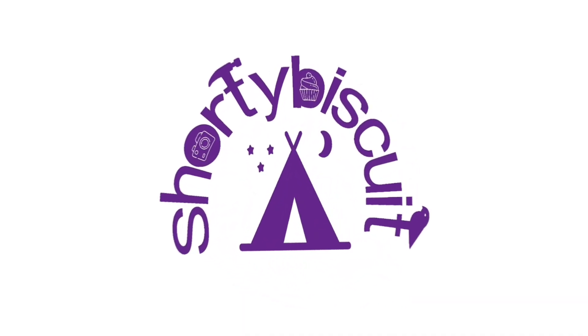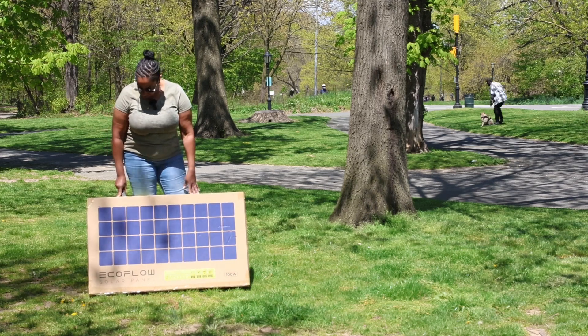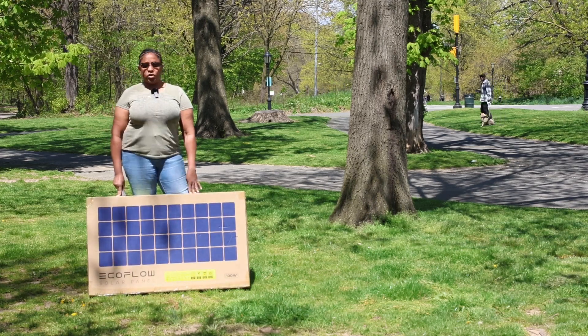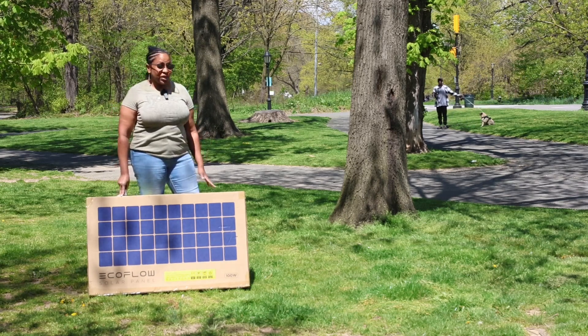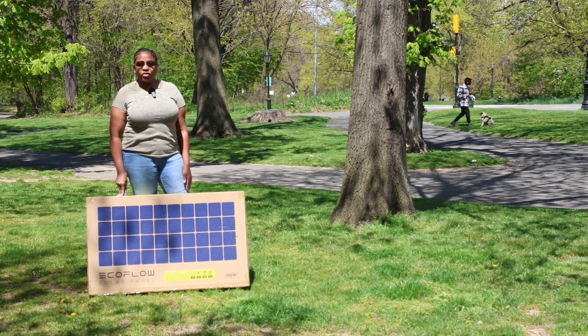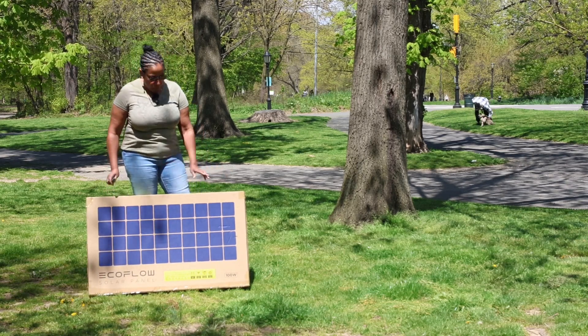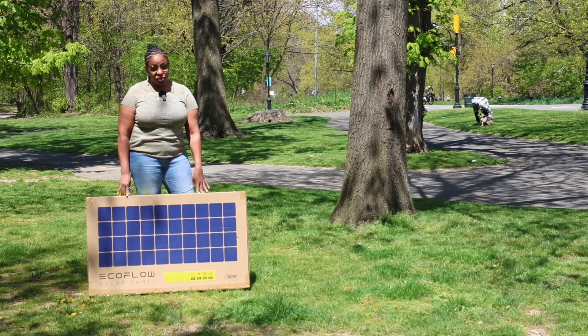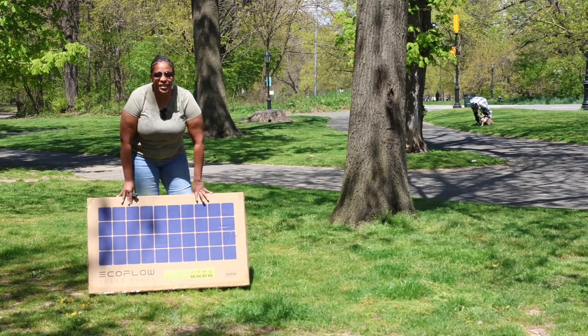Hi, I am Shorty Biscuit and welcome back to my channel. A few days ago I ordered this EcoFlow 100 watt solar panel and I expected it to come next week. Unfortunately — or happily — it arrived early, so where I'm going to put it is not ready yet, but I am going to open it up because I am excited to see it work and we have a nice sunny day out here.